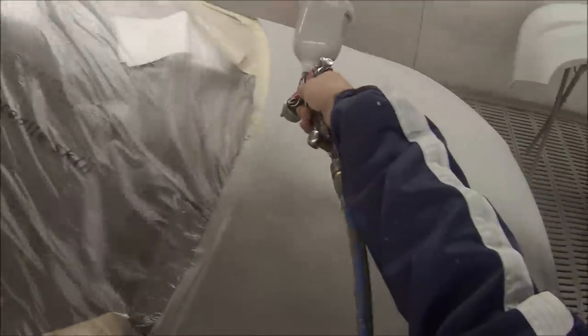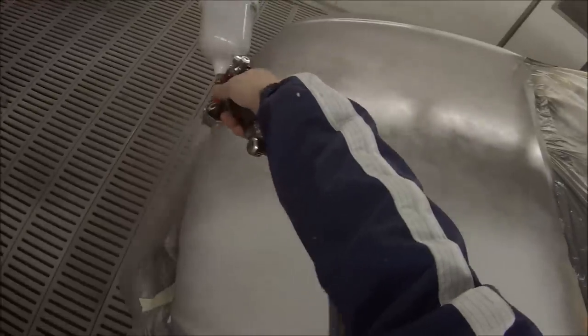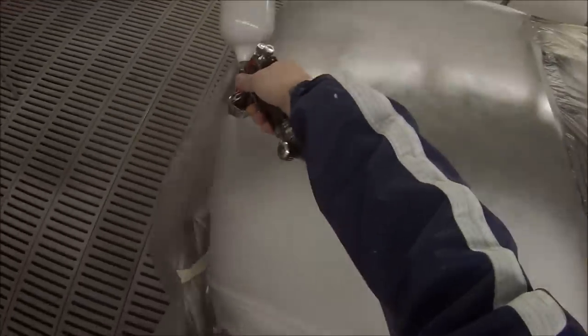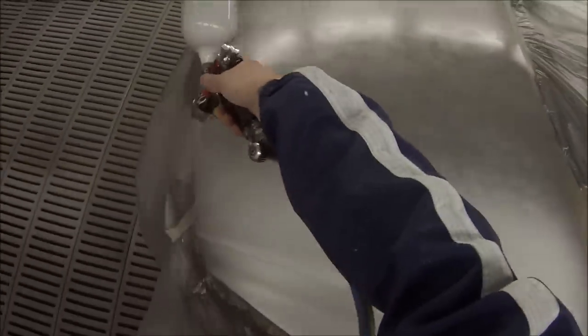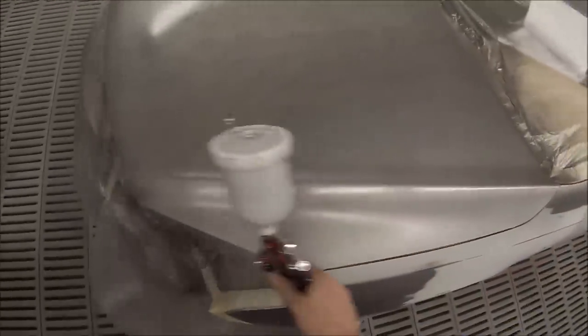On this first coat of base coat, we're just spraying it over the primed patches everywhere that you need to get coverage. The parts that are already grey obviously don't really need the first coat of base coat, but the second and third coats I'll put over the whole thing. I've colour matched it — it's not quite a full respray, as we're not doing the roof.